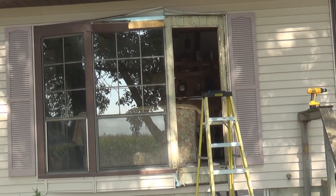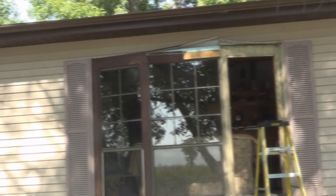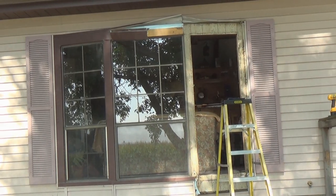One window out, two to go. It's five minutes to one, so hopefully the next two will go a little bit faster.